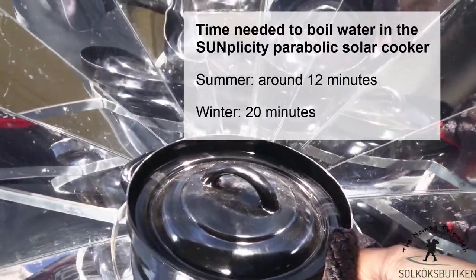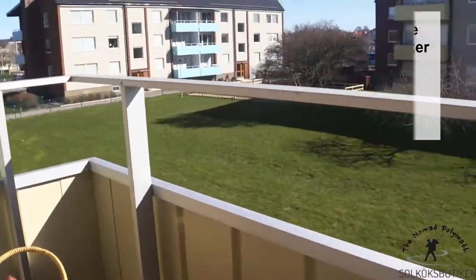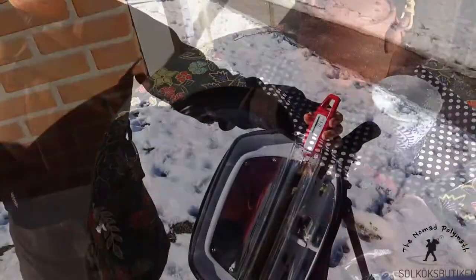It usually takes around 12 minutes in the summer and 20 minutes in the winter. With a bigger parabolic, of course, it will cook even faster.